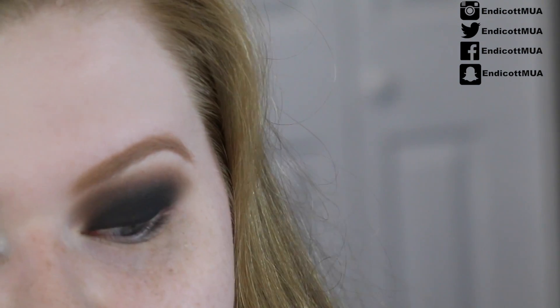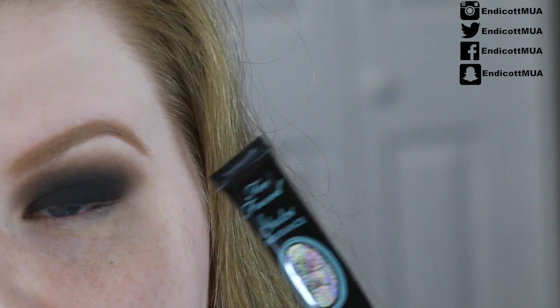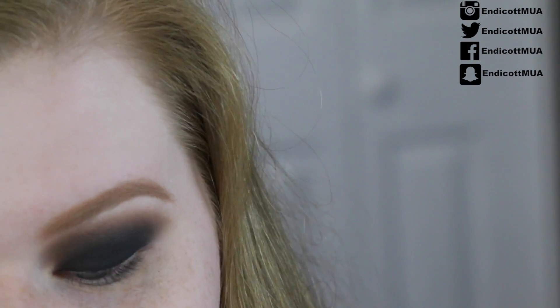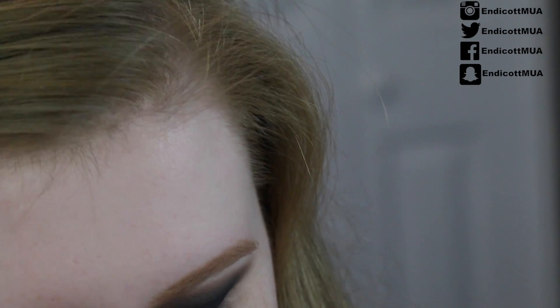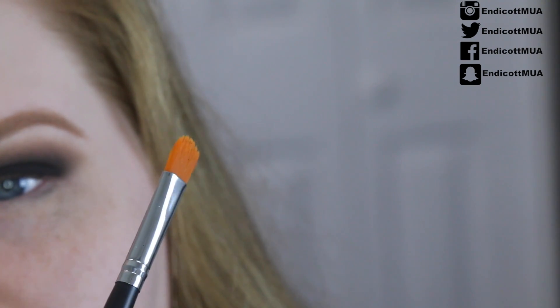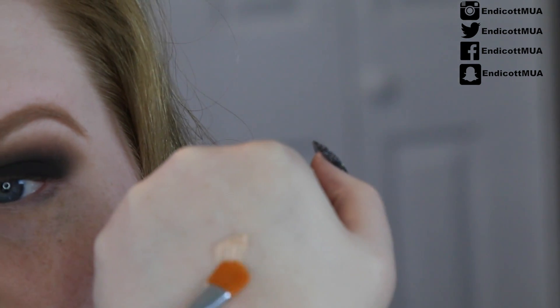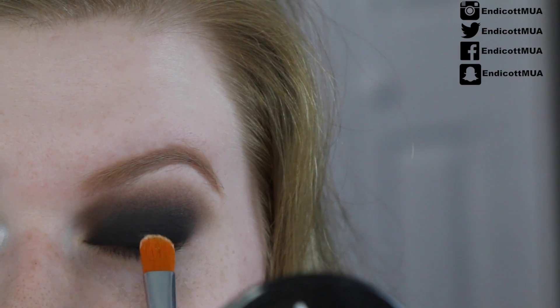Now it's time for the glitter! One of my favorite products I've been using for a couple of months is the Too Faced Glitter Glue — this stuff is so awesome. Even though we applied a powder right after our primer, you can put this over top. I'm just going to put a little bit on the back of my hand. I'm going to be taking the Crown Brush C224 oval concealer brush — it's synthetic so it'll clean up really well after using glitter. You only need a very small amount.